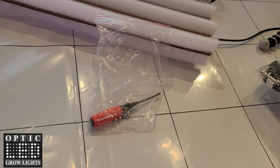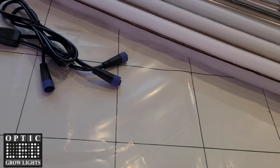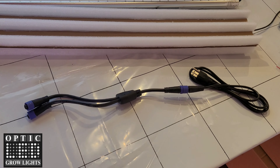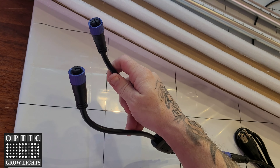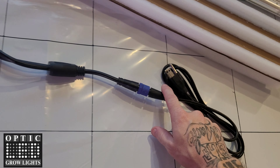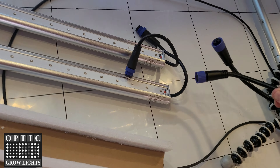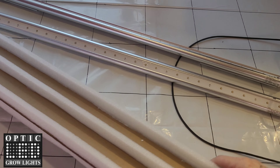It comes with a kit so you can hang these individually or you can mount them directly onto your Slim Series light. We have the Y cable connector here, and this connector will plug right into the input on the Slim 30 bars, and then the other end is going to plug directly into your power outlet.